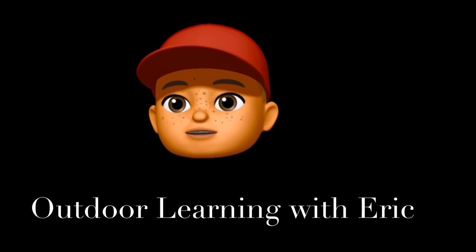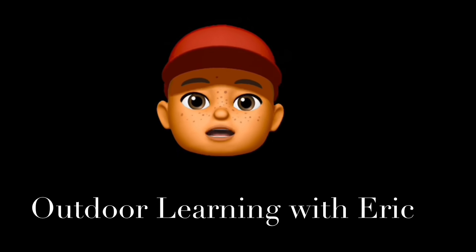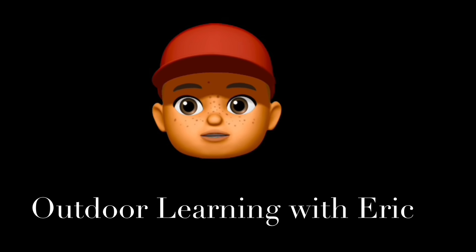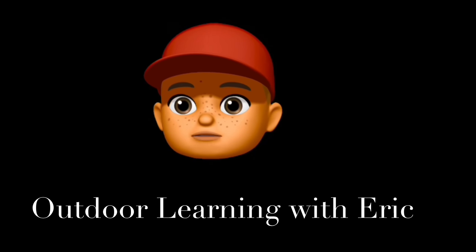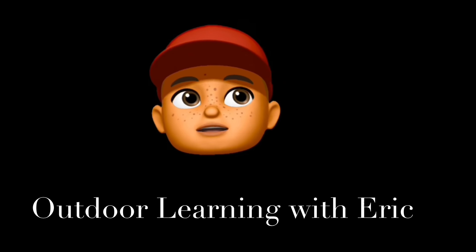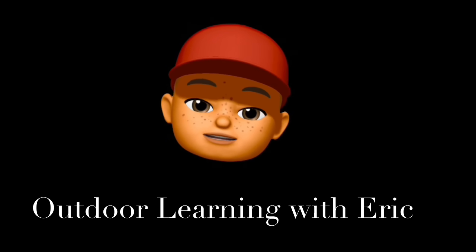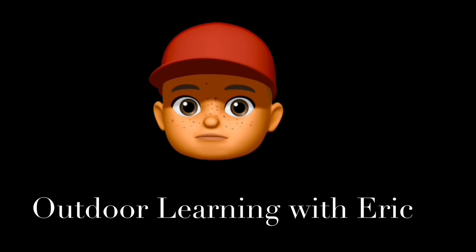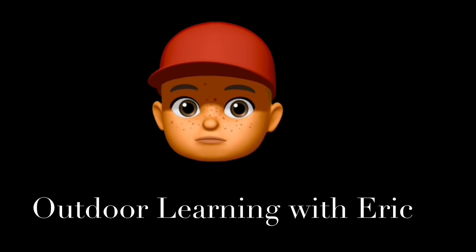Hi everyone, how are we doing? Thanks again so much for last week. That evil sloth almost got me and I couldn't get across the bridge. Well, turns out we've got some things to do this week as well. I was building my home on this island and I couldn't find anything to make a window out of. I need your help — will you help me?